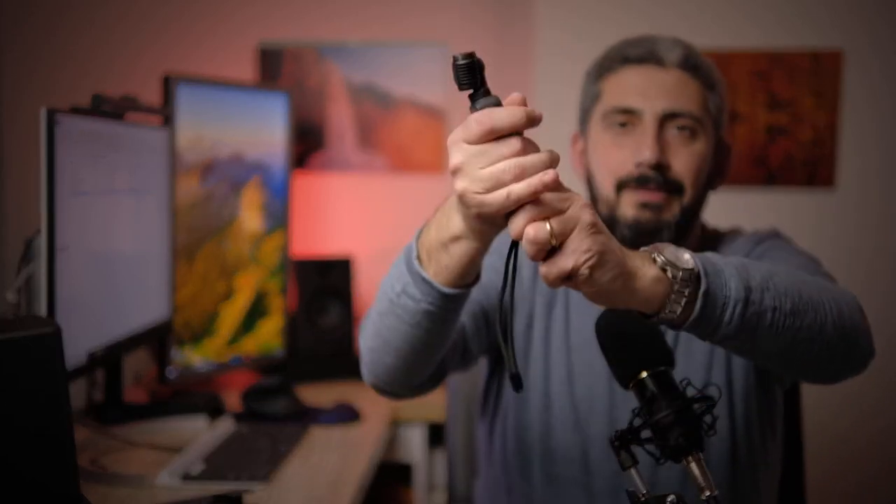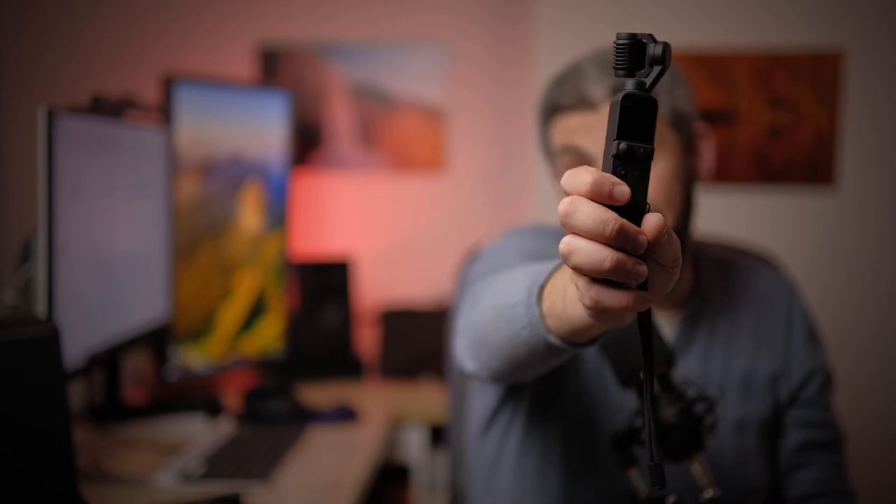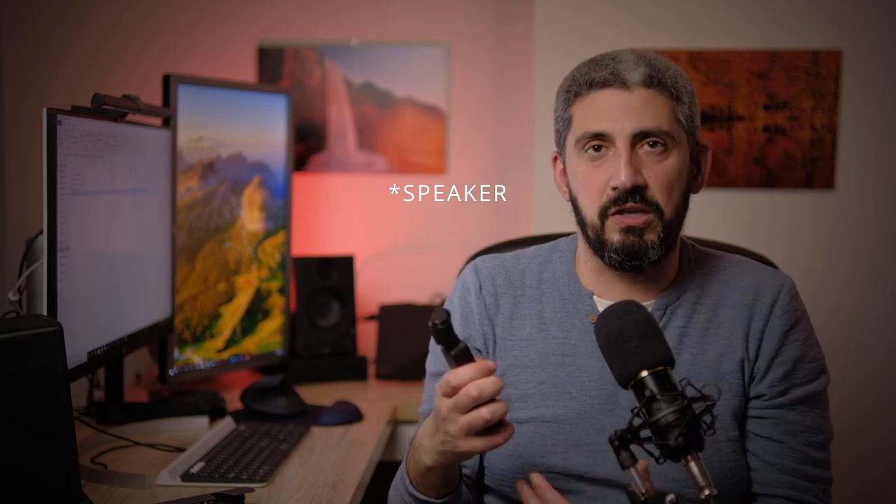What you get the most is this one, called the do-it-all handle. When you connect it to the bottom of the camera — you just remove the base from the normal kit and connect the do-it-all handle — it makes the camera taller but easier to handle. The main function is that it serves as a wireless connector to your phone so you can see what the camera is doing. It has a small speaker so you can hear the audio coming from your footage, which otherwise you wouldn't be able to do with the basic package.